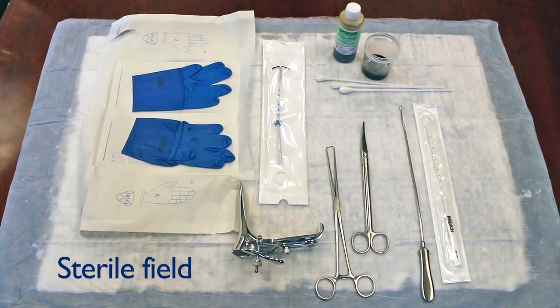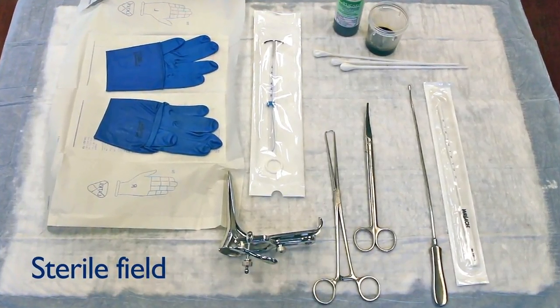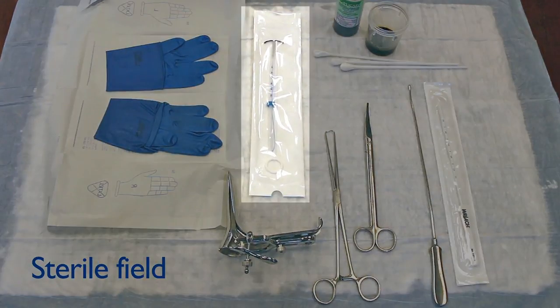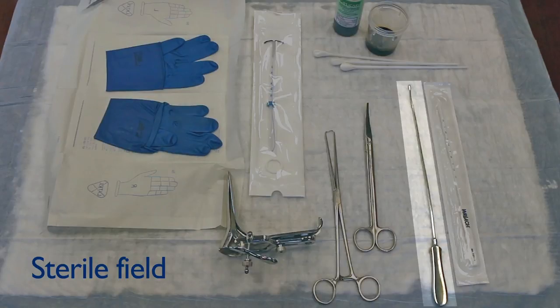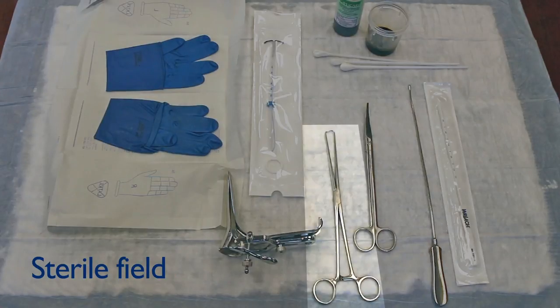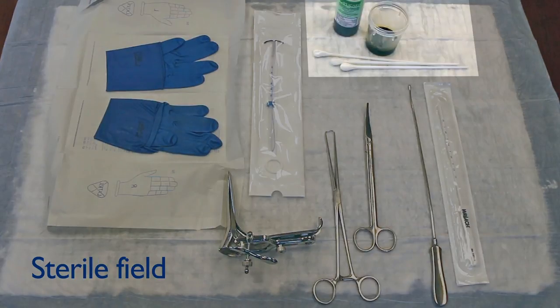For this IUD insertion, you will need these instruments and supplies: hormonal IUD in its sterile packaging, gloves, uterine sound (either disposable plastic or metal), tenaculum, speculum, blunt tip scissors, and antiseptic solution and swab.